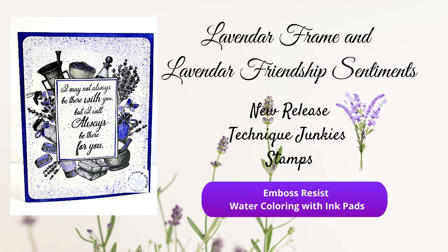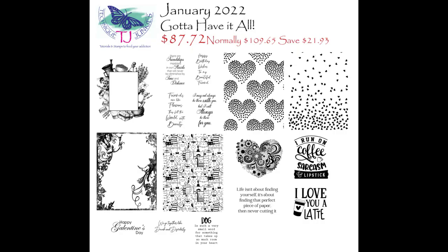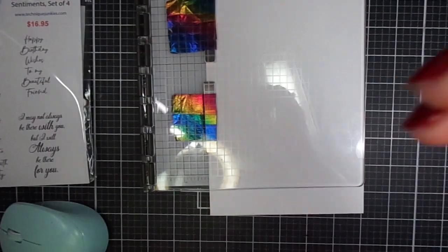Hi everyone, welcome to my channel. It's December 1st, 2021. Time for my new release video for Technique Junkies. This is the video where I just highlight one card that I made with a stamp set or two from the new release.